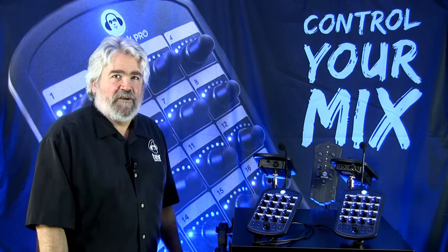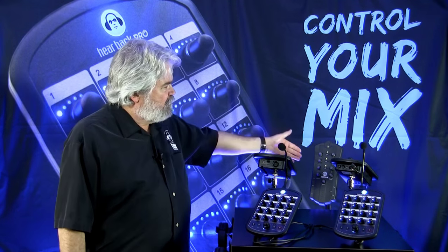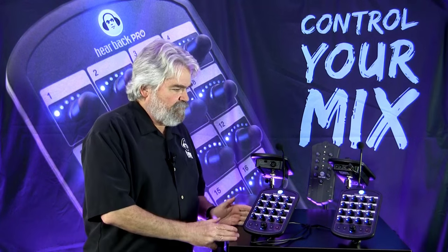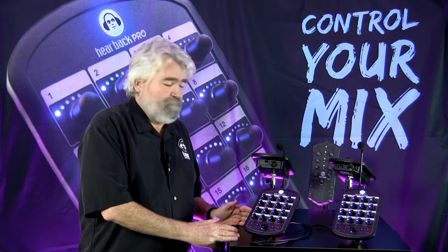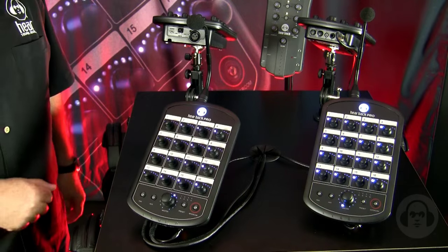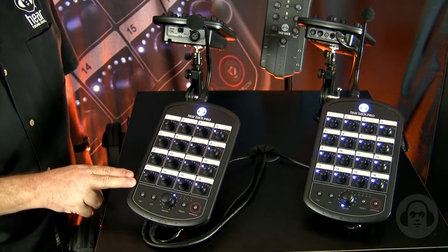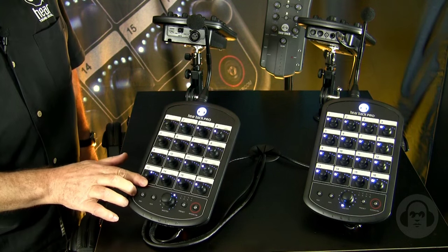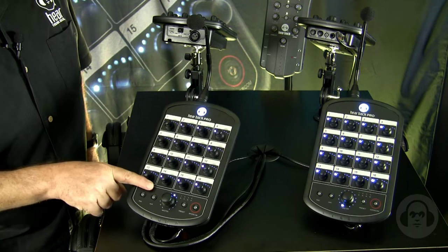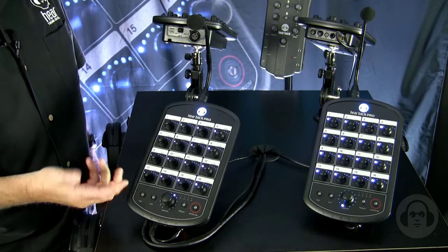Hello, I'm Max with Hear Technologies, introducing you to the Hearback Pro. Like our legacy eight channel system that everyone's familiar with, one of the major features of the new Pro system is simplicity and ease of use. The 17 controls on the face of the Hearback Pro are actually continuous pots with 256 steps of resolution, so it just feels and reacts exactly as a normal pot would on a normal mixer that you're used to.